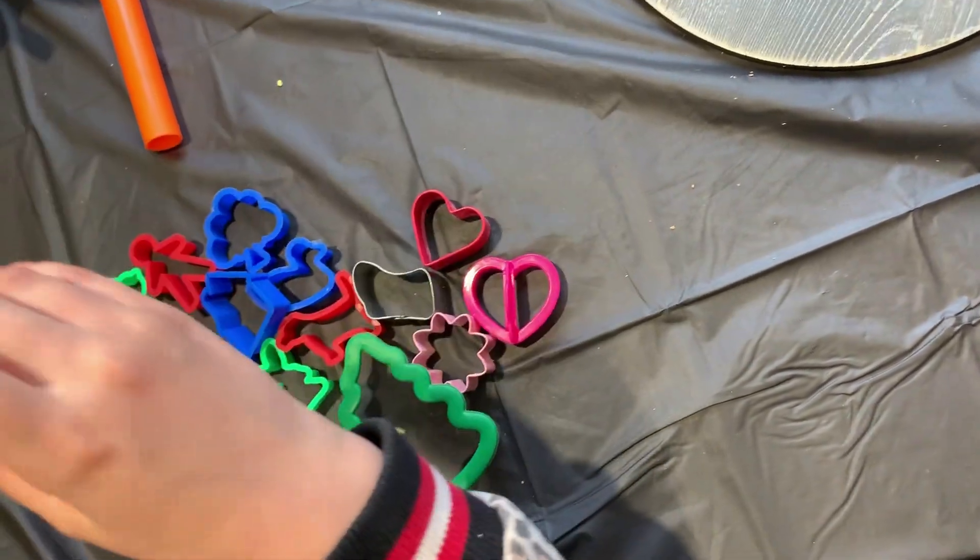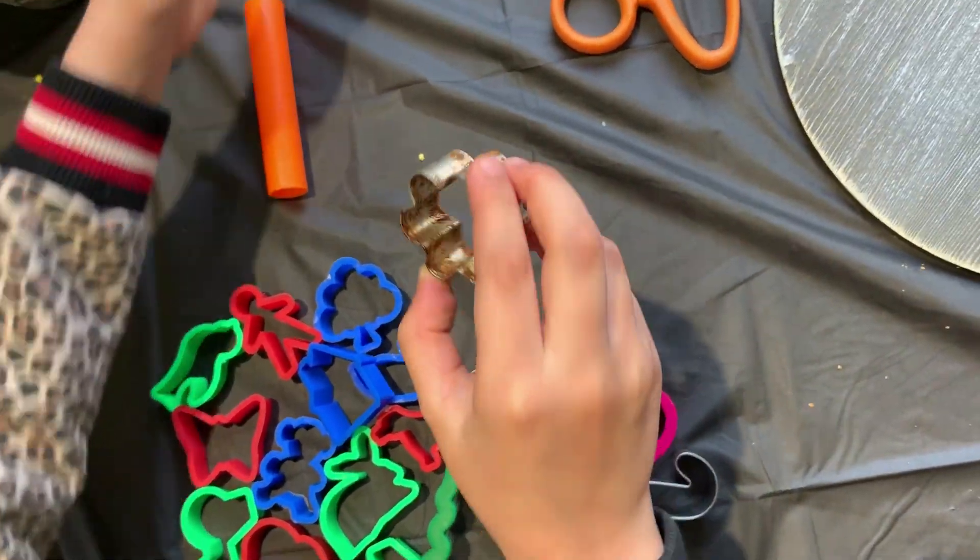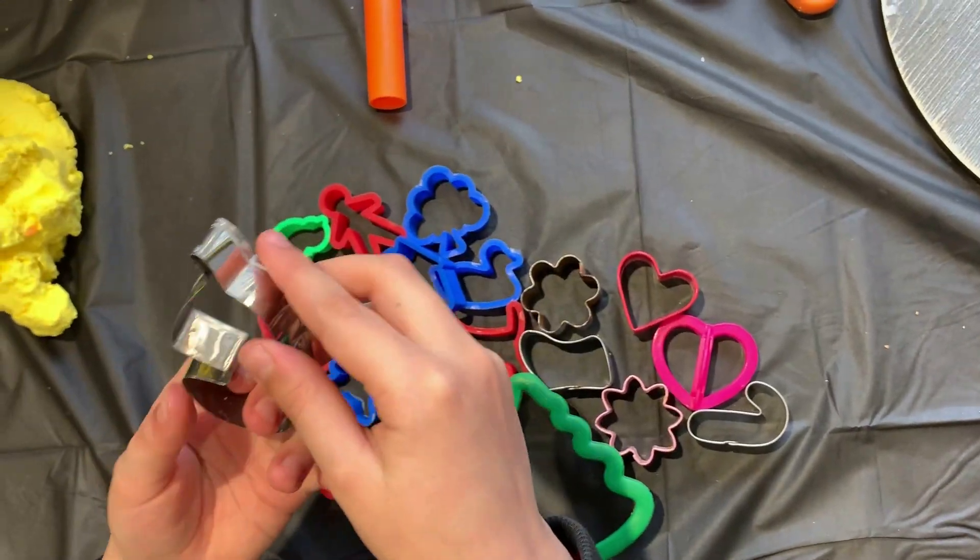Another heart, a candy cane, another flower. And I don't know what this is — it looks weird.